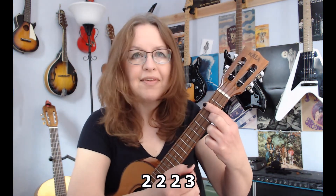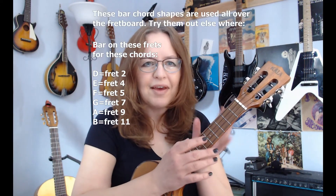If I want a D seven bar chord, I just put my middle finger down on the third fret. Look at that — one bar, three different chords. Go forth, have fun with that.